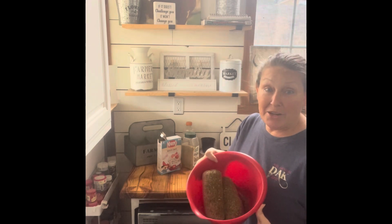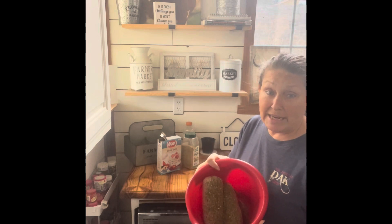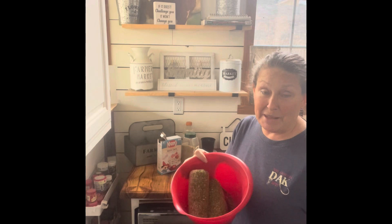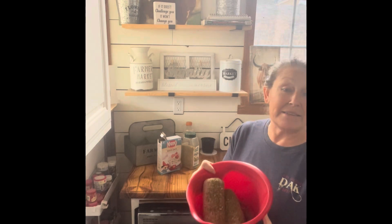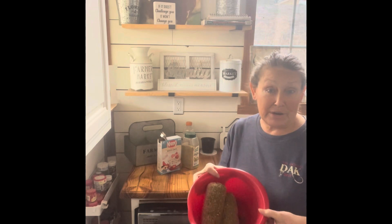Any kind of meat you want to use — beef, venison, turkey, or if you have buffalo or moose. I would love to get my hands on a pound of buffalo or moose meat to see how that meatloaf tastes because I've never had it. But today I have some ground turkey, so we're going to use that.